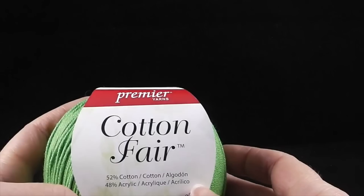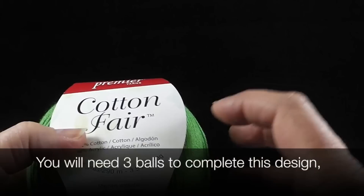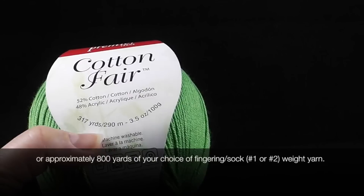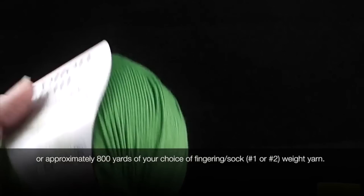I believe I'm going to need two to three of these — the jury is still out on how many. I will post when this video comes out exactly how many balls you will need at the bottom of the screen. Each of these has 317 yards. I believe I'm going to need three, it may only take two — I will let you know.